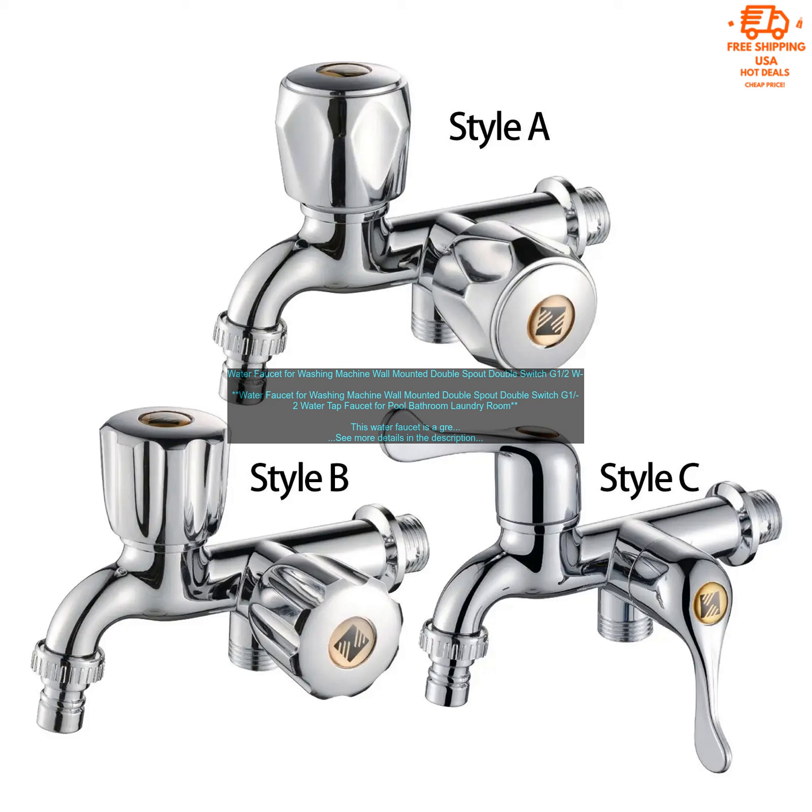This water faucet is a great addition to any laundry room. It is made of high quality brass and has a durable chrome finish. The faucet has two spouts, so you can fill up two buckets at once or wash two loads of laundry at the same time.